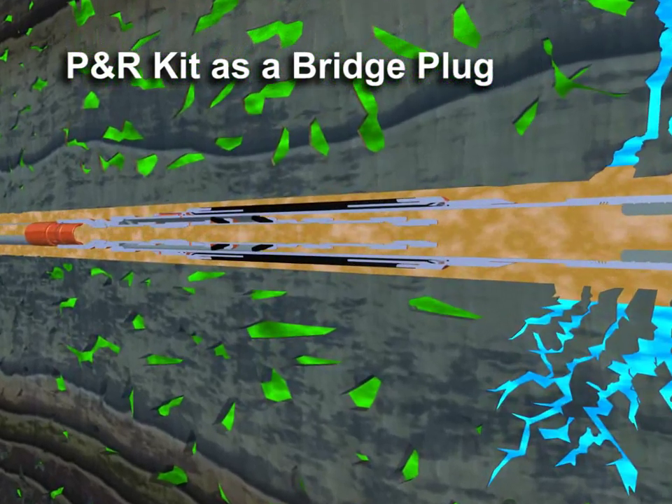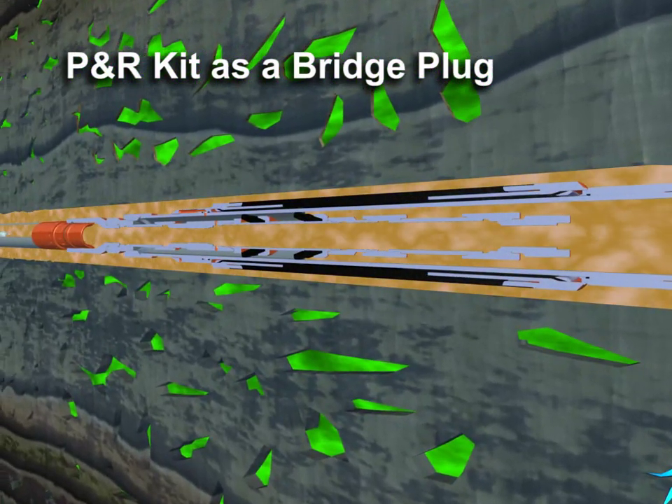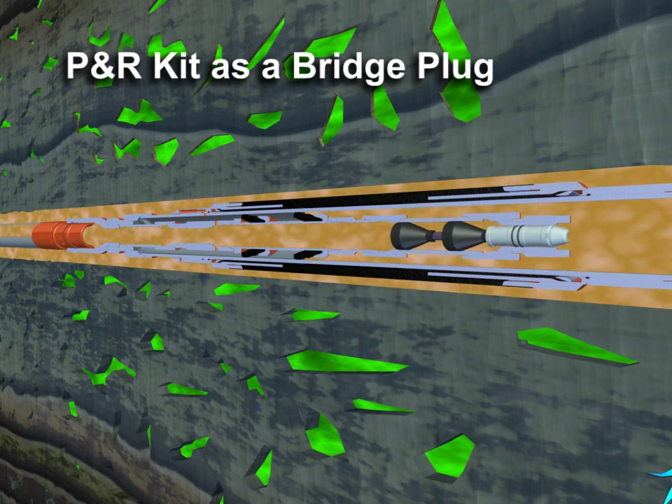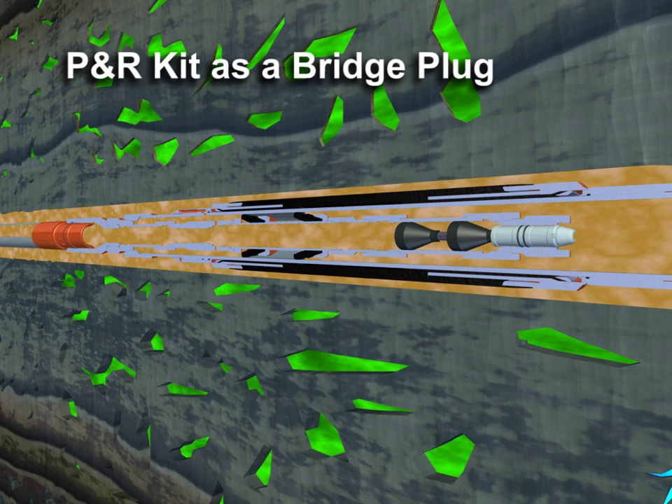Once in position, a wiper dart is pumped down the work string to land and seal in the lower dart seat of the P&R kit. Pressure applied to the work string then inflates the packer.